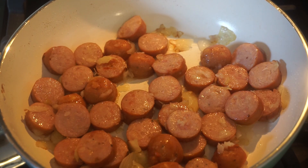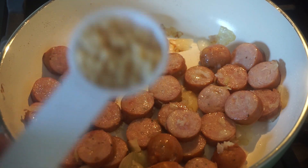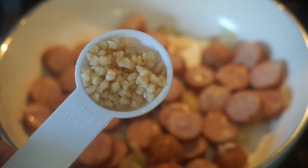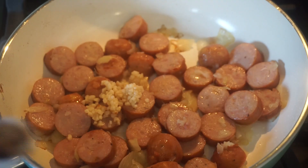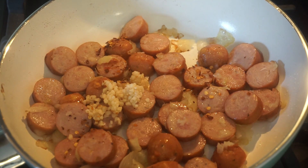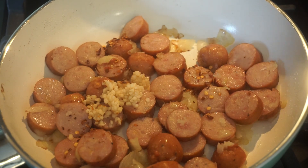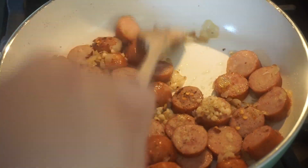The next ingredients to go in are a tablespoon of minced garlic — yes, a full tablespoon. If you're not into garlic, you can always add half a tablespoon; tweak the recipe to your liking. Then add a quarter teaspoon of crushed red pepper flakes — I always measure this because I never want to add too much, especially when the kids are eating. Next is a half teaspoon each of salt and pepper.